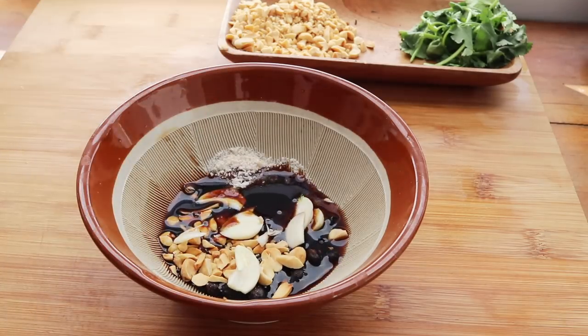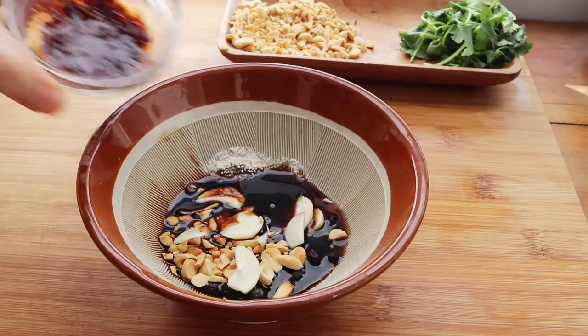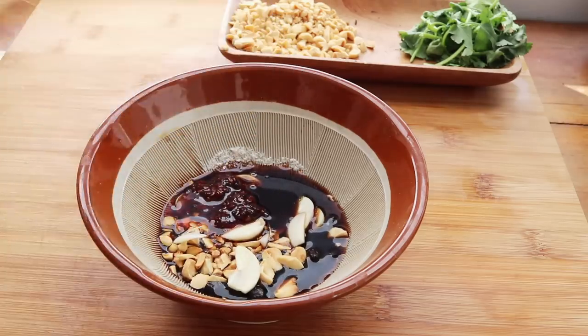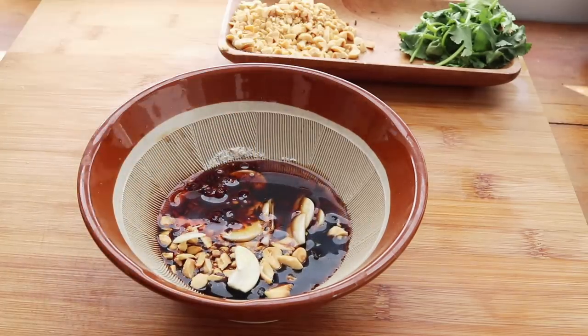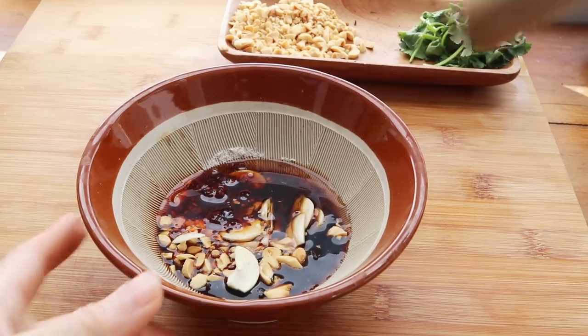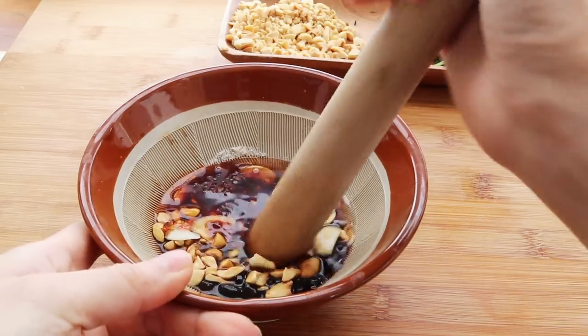There's going to be peanuts, garlic, sugar, soy sauce, a little bit of chili oil, and finally one teaspoon of sesame oil. Just mix all of that together and break open all of those items so that the flavors mesh and blend in.